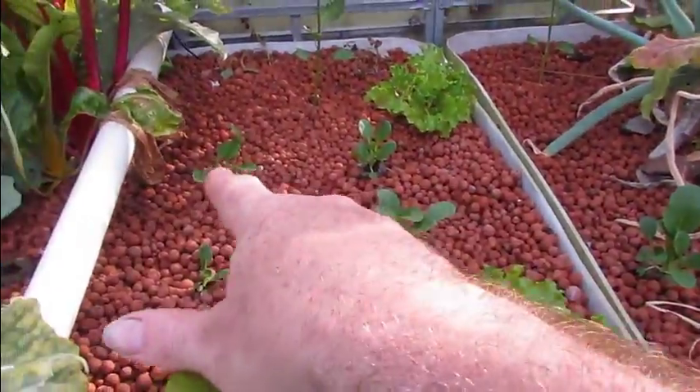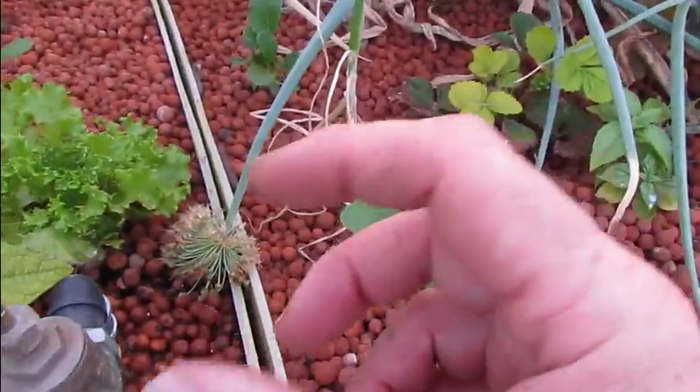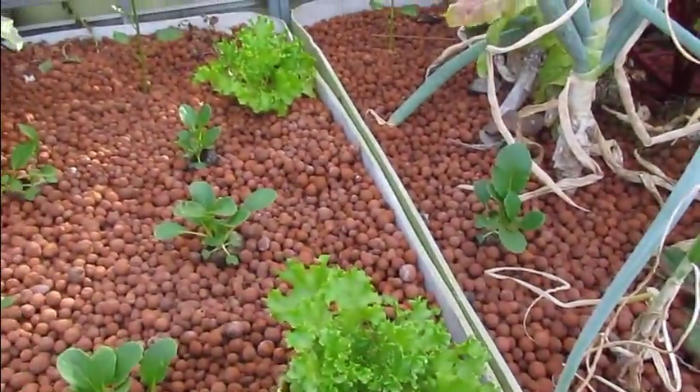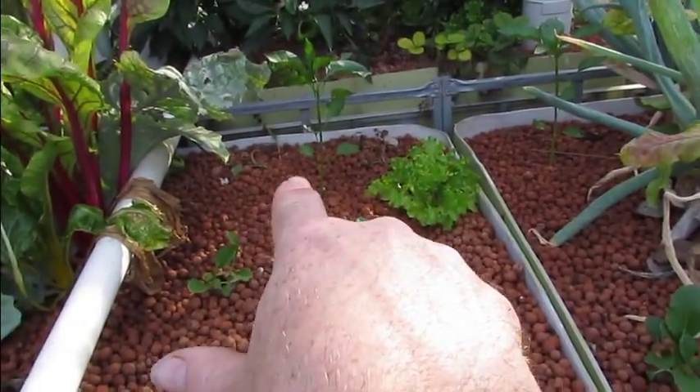We've got pak choy — bok choy sorry — with multiple seeds in these little coco peat pellets. And the warrigal greens have carked it over there, but that's alright.